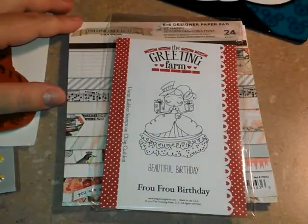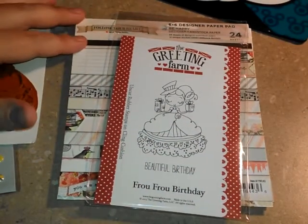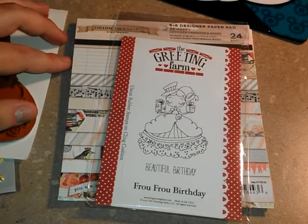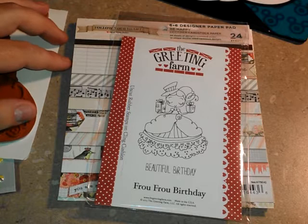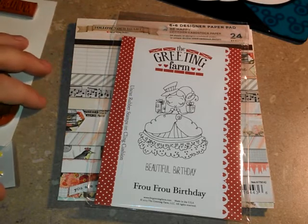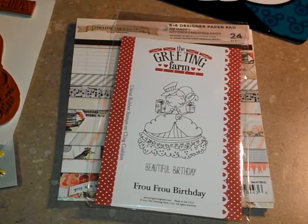Hi everyone! I hope you're having a wonderful day. Today I am sharing with you a design team project for the Not Too Shabby shop on Zibbit. Her name is Jamie and she is Scrap and Stampers here on YouTube. I'll link both of them down below in the description box.